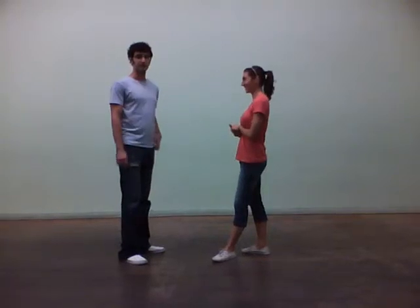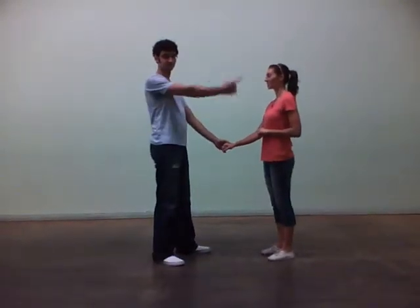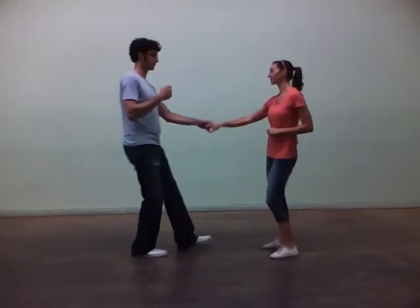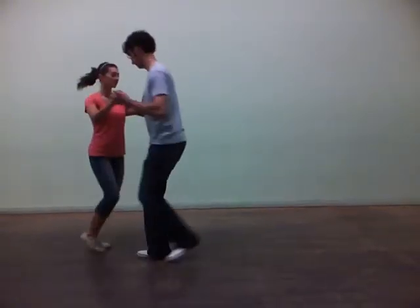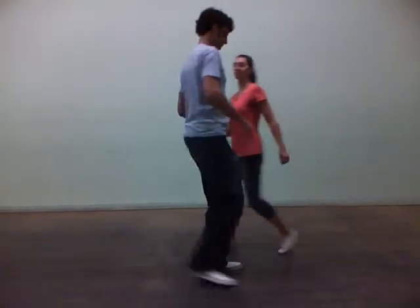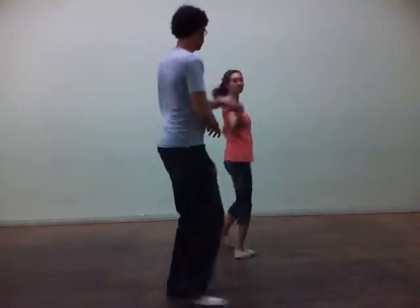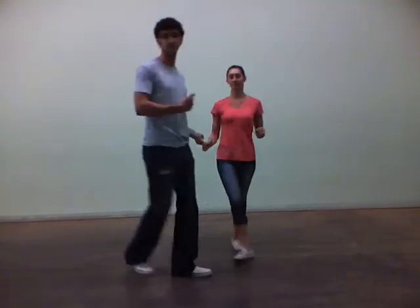Final thing: reverse swing out with an outside turn. This is where the follower comes in on my left side and then comes out under a turn on the other side. Looks like this: 1, 2, 3, 4, 5, 6, 7, 8. From this angle: 1, 2, 3, 4, 5, 6, 7, 8. You can see she comes in on my left side.